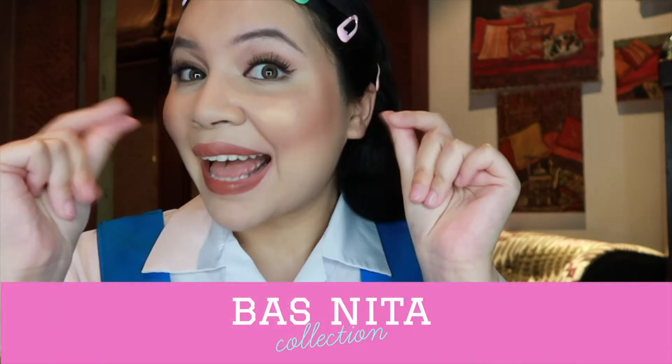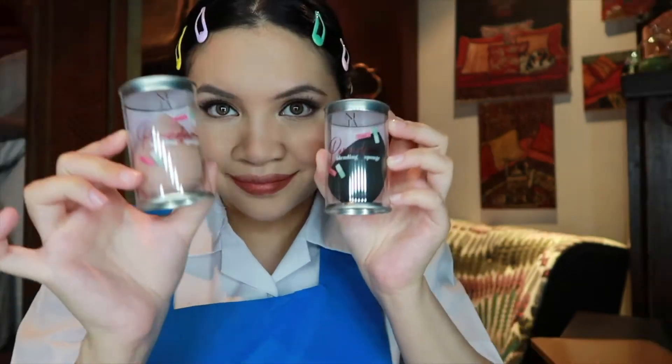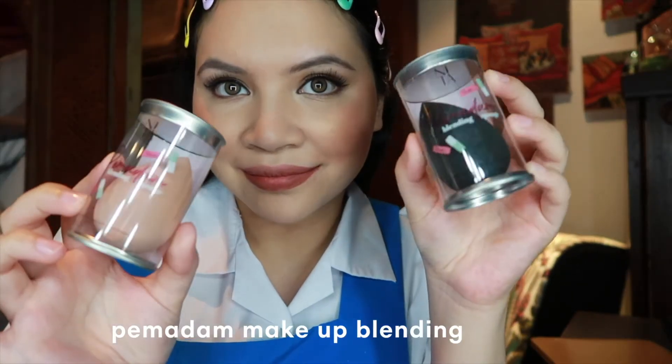Do you guys want to see some magic? There I am, back in Form 5! Just kidding, I don't really know how to do transitions well. But we would like to introduce to you our brand new collection, Basnita.